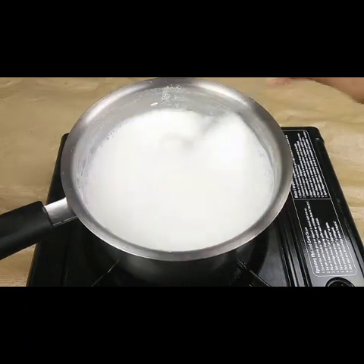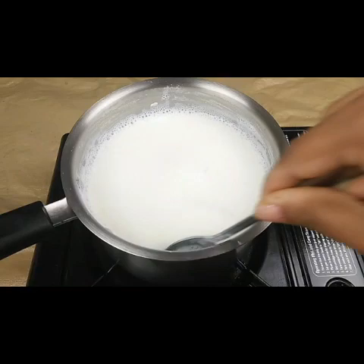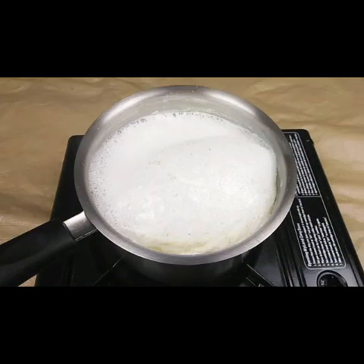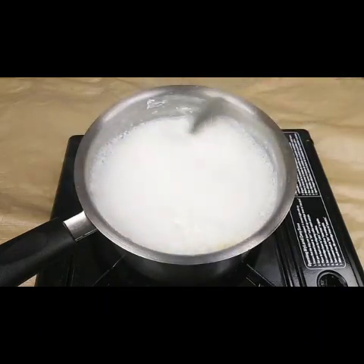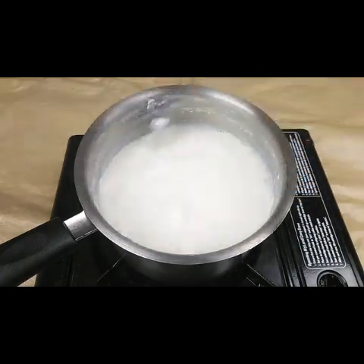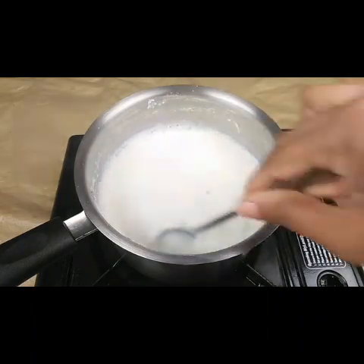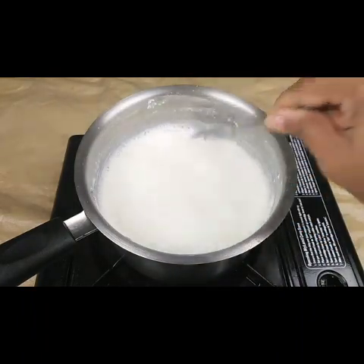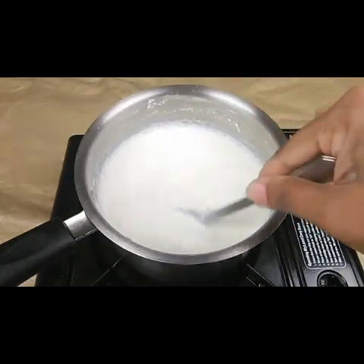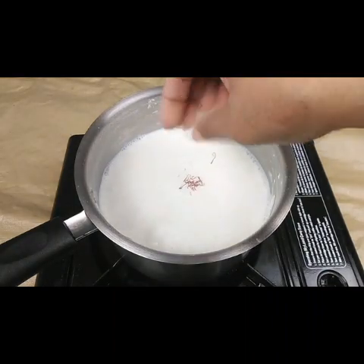You have to keep on stirring in between and keep on taking the malai on the sides. If you don't have time and need to cook fast, you can add 1 teaspoon of cornflour with a little bit of milk, mix it, and pour it in so that the thickness comes faster. Now it is boiling nicely and has reduced to one fourth.